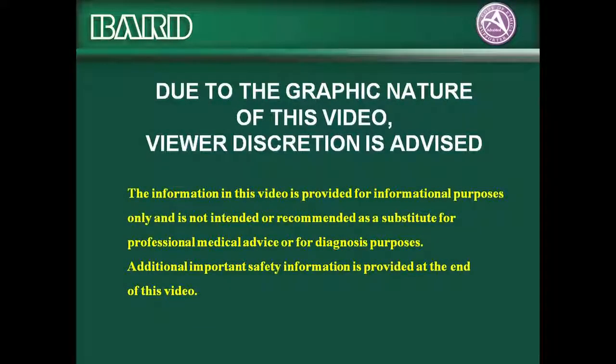Due to the graphic nature of this video, viewer discretion is advised. The information in this video is provided for informational purposes only and is not intended or recommended as a substitute for professional medical advice or for diagnosis purposes. Additional important safety information is provided at the end of this video.